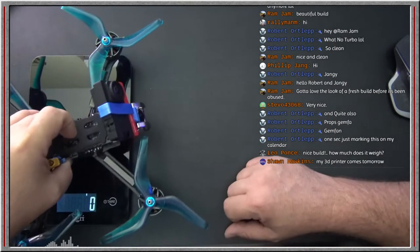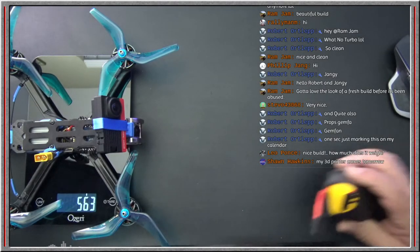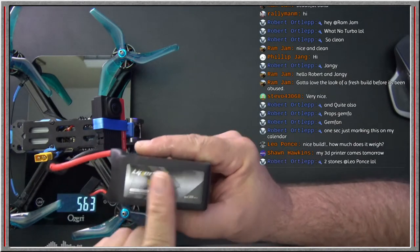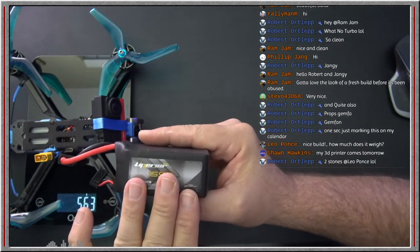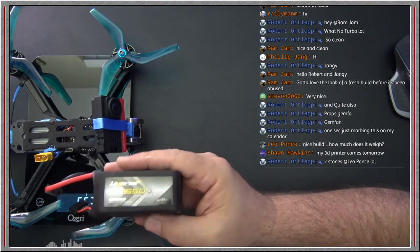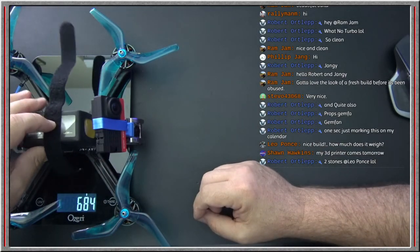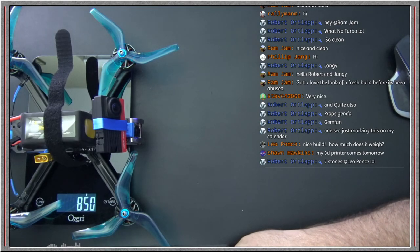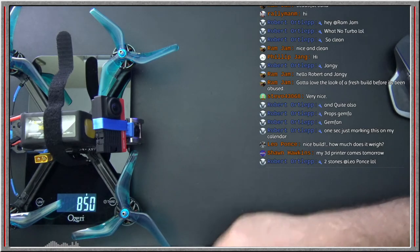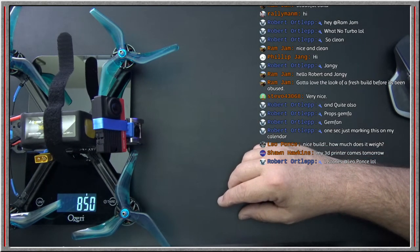Here's the scale — zeroed out, and the empty weight of the quad is 561 to 563 grams empty. I'll be using these Pyrio 6L 1550 batteries initially. I do intend for this to be a long range or long endurance quad, so I'll probably switch to some form of Li-ion battery. My objective is to keep it near 15 to 20 minutes flight time. The fly weight comes out to 850 grams, and that includes 30 grams for the SMO 4K. If you didn't have the SMO camera, you could take off another 35 grams or so.